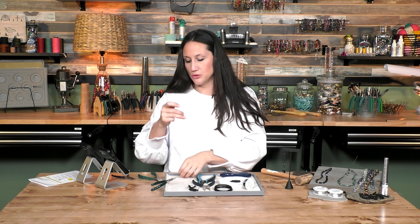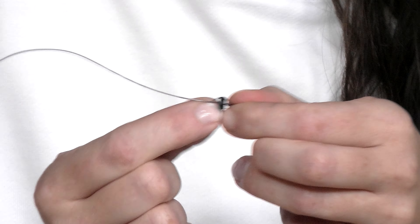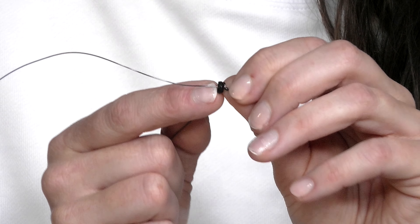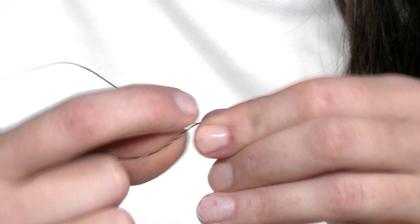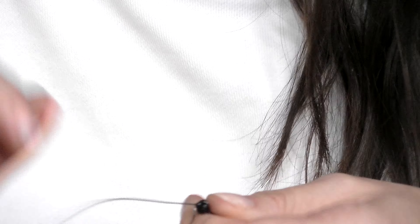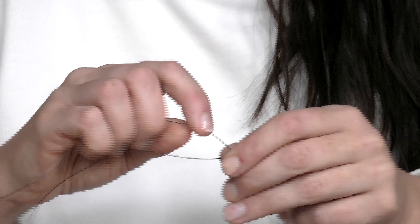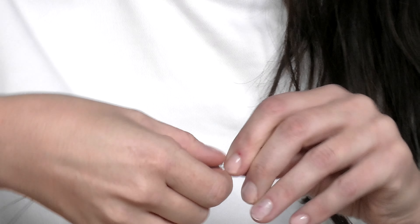So then we are going to slide one spinel down at a time down towards the end here. With that spinel pushed up towards my loop, I'm going to come around with this longer piece of wire and wrap it around that other piece of 24 gauge wire just a couple of times. Then we're going to drop our next one down, and again, wrap with our wire. I wrapped like twice, maybe give or take, and then we're just going to keep doing this.